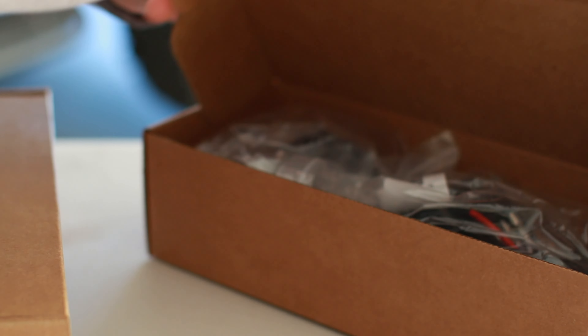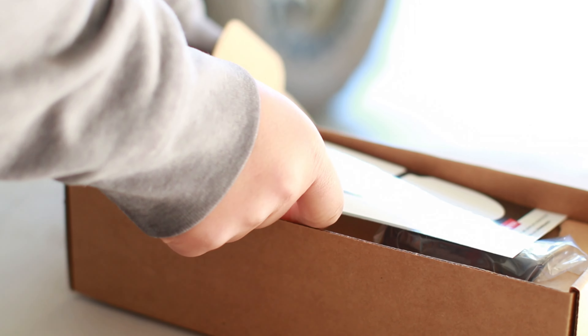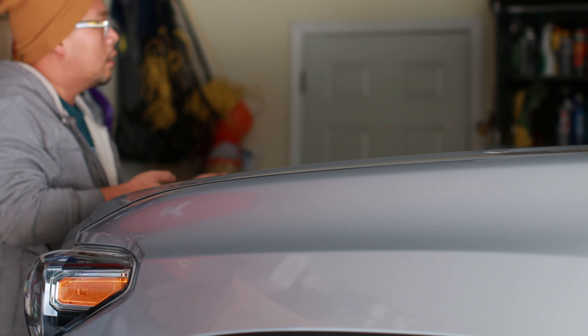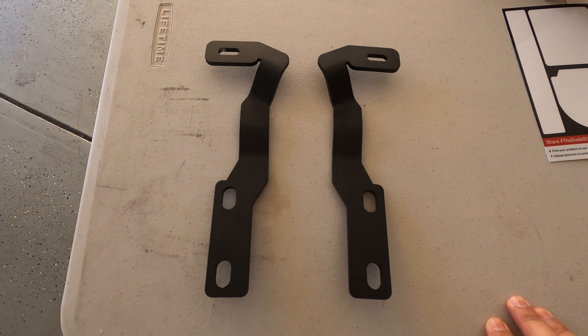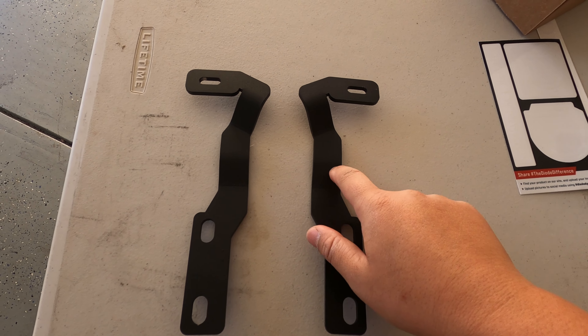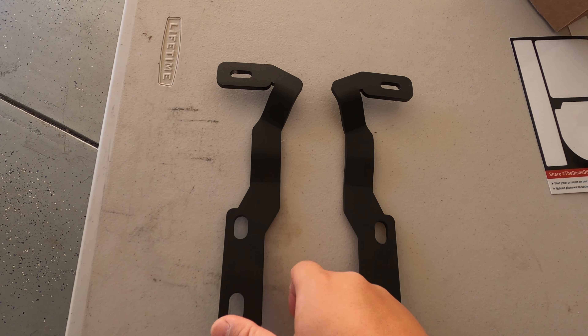Everything that you see here comes in the kit. The kit does come with a round generic switch, however I ordered a separate switch from Cali Raised LED. These ditch light brackets are not labeled, but the way I laid it out, this one is going to be on the driver's side — the left side — and this one is going to be on the passenger side, the right side.